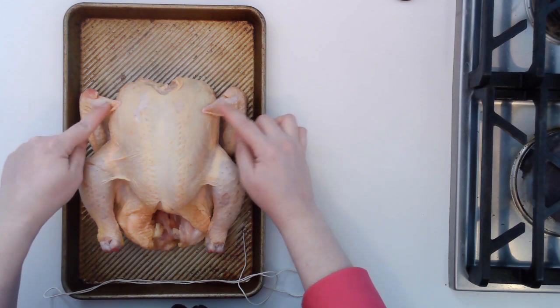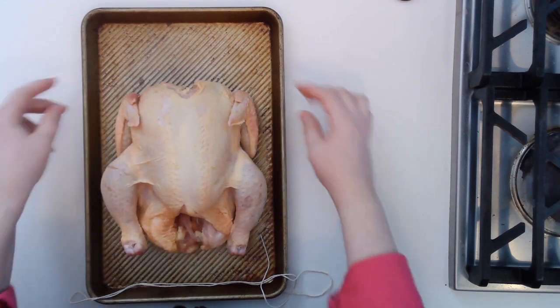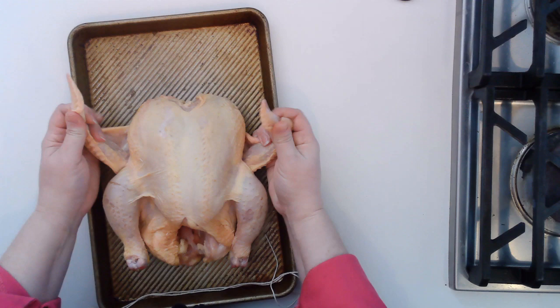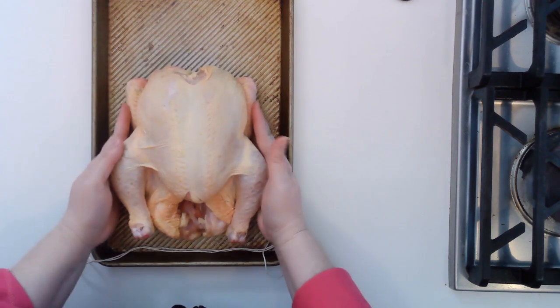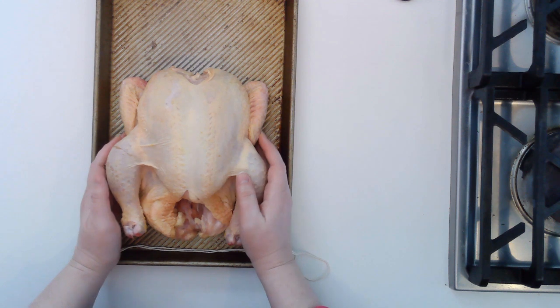First thing you're going to do is get the wingtips tucked under. If we leave the bird like this, these wingtips are going to burn. All you do is pull it out and push with your thumbs back in this direction so that the wingtips are tucked under. Since this is usually how you put the bird in the oven, those wingtips are going to be protected and won't burn.